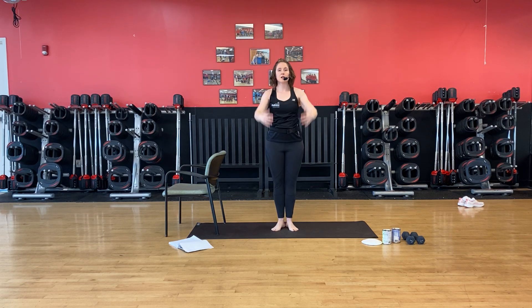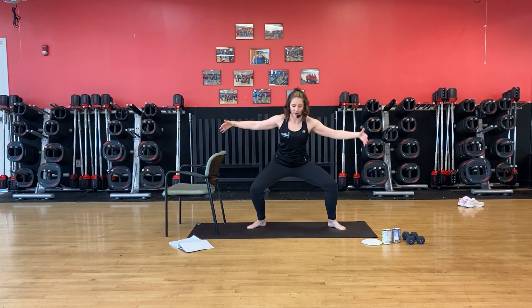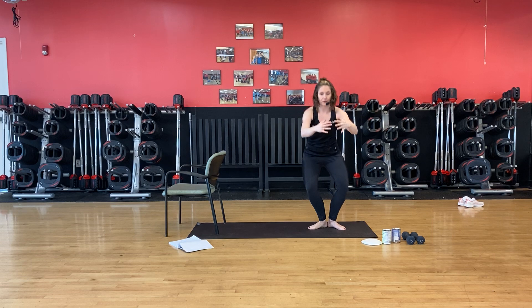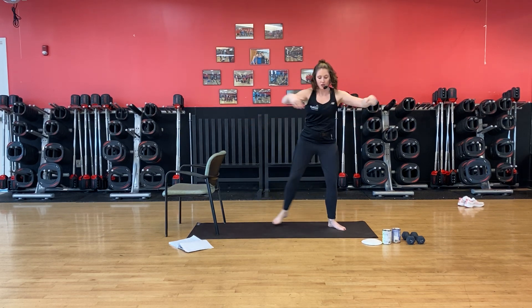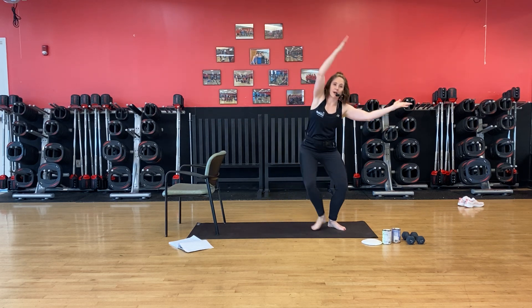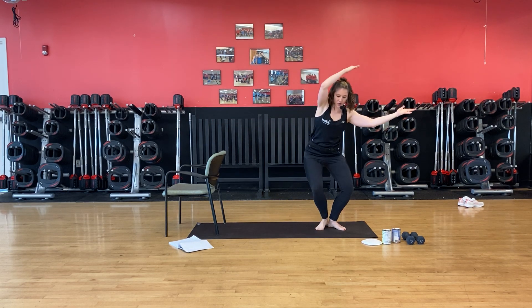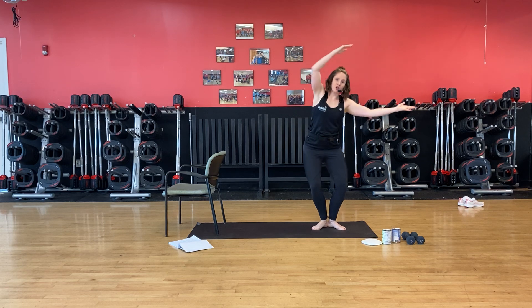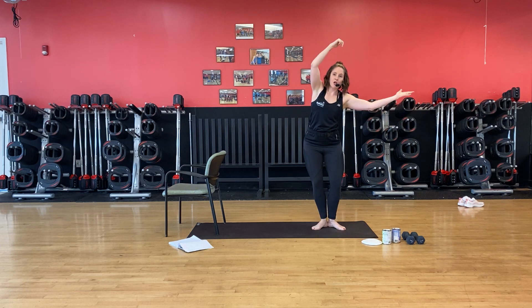See if you can get some length through that whole body. We're going to plant this leg this time — out and in, out and in, second to first. Breathe, please. Add the lift. Warming up that side of the body. Hold and push.